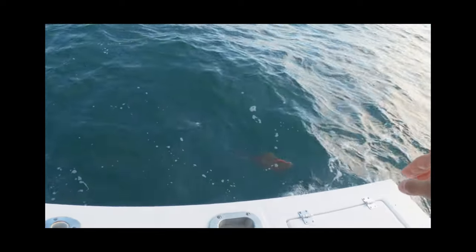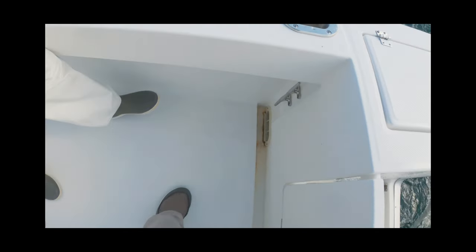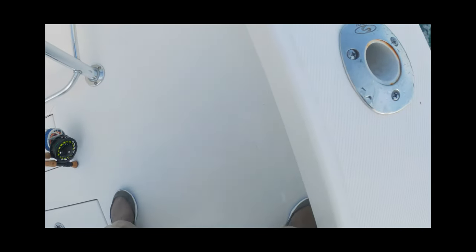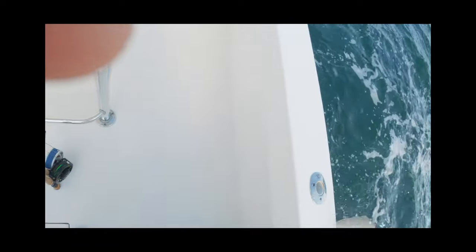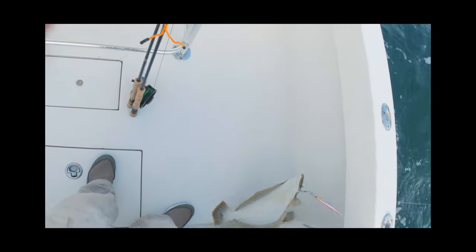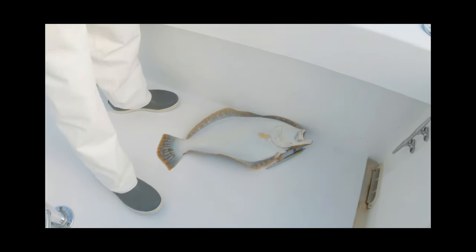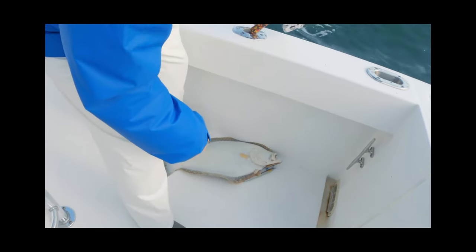Oh, look at this float. Oh, wow. Okay. Give it to me. I'll swing it this way. Where are you going? No, no, this way. One, two, three. Lift. One, two, three, lift. Dude. Are you kidding me? Hold it up for the video.